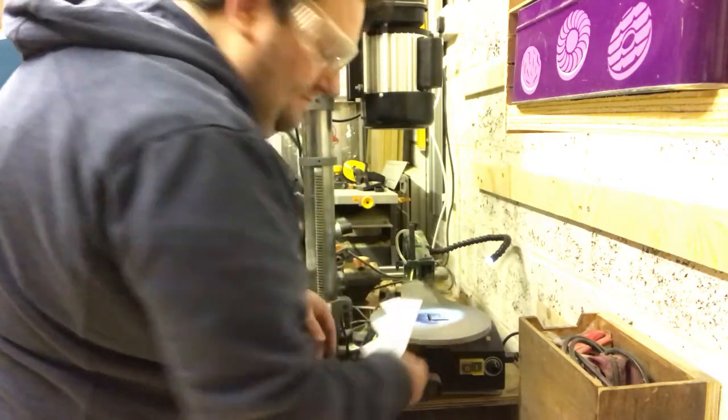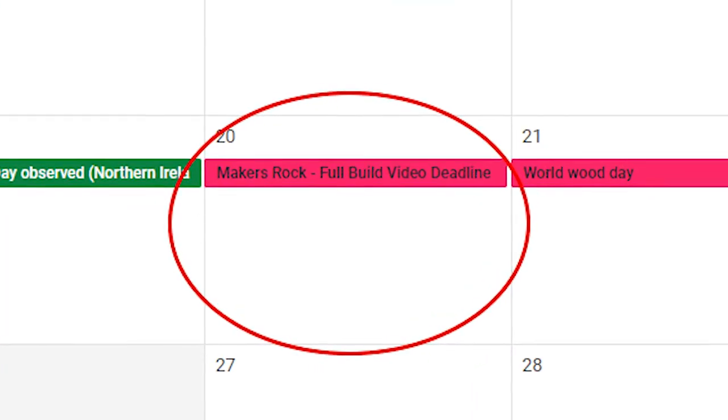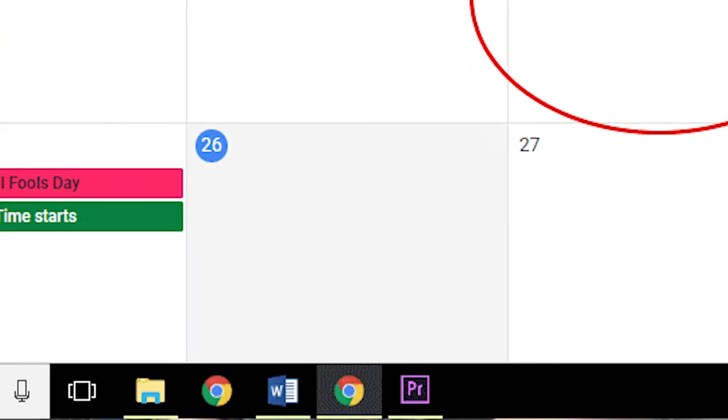I had some issues with the scroll saw at the start of this project, so the first part of this video is about how I got around those issues and how I did some practice templates first. If you want to just see the build, you can skip ahead. I also must apologise — this video was supposed to be out on March 20th with all the other makers, but I'm almost a week behind. A lesson learnt is making sure I schedule extra time for all these unknowns.